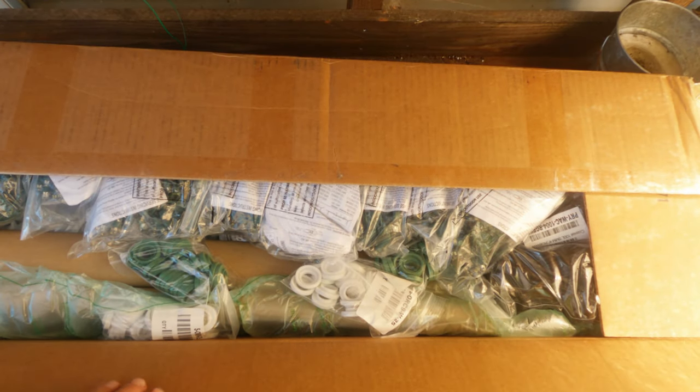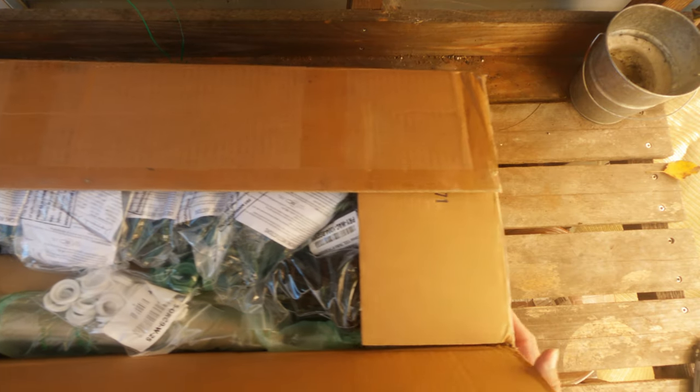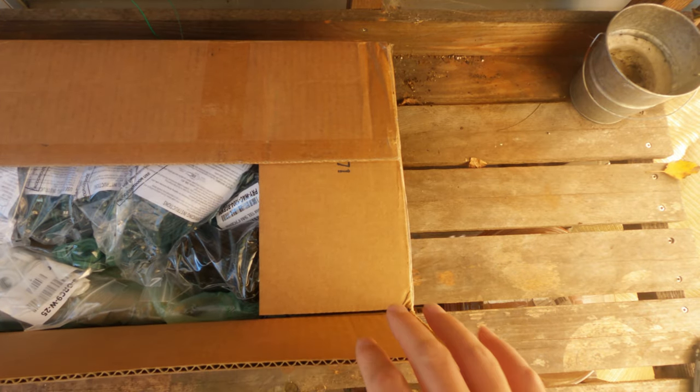Here I have a box from Christmas Designers, where I order my Christmas lights from. It's always fun to see what we have new for 2023.